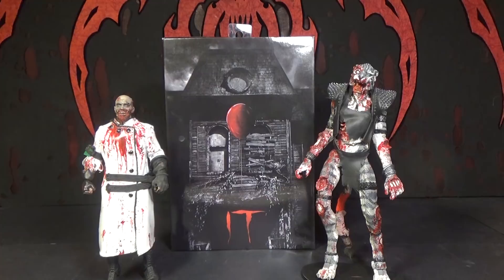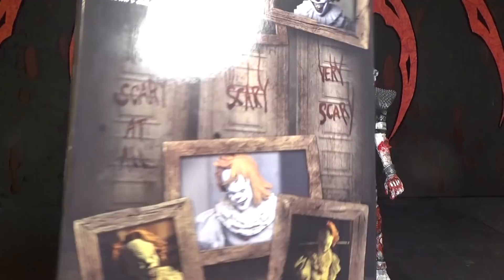Hello, this is Mr. E. Cheese and I'm Zomacar. This is a review of a figure that was sent to us by Fu Manchu from Foobie Foos. It is the NECA IT Pennywise Well House Ultimate Figure from the remake of IT.